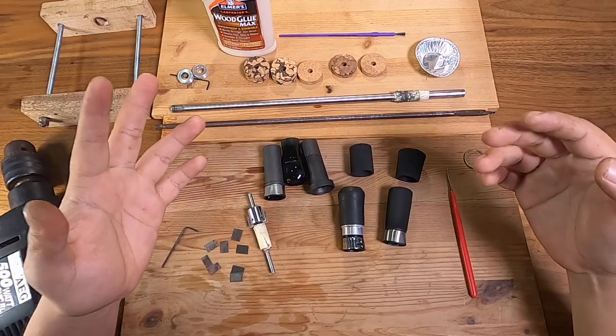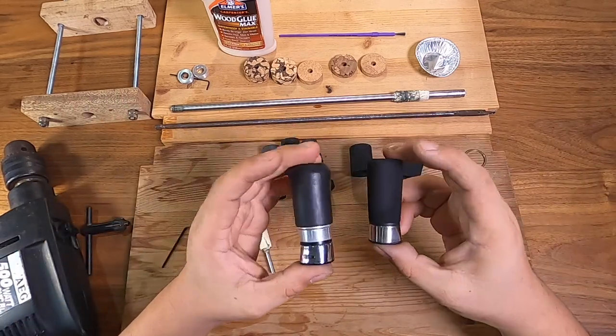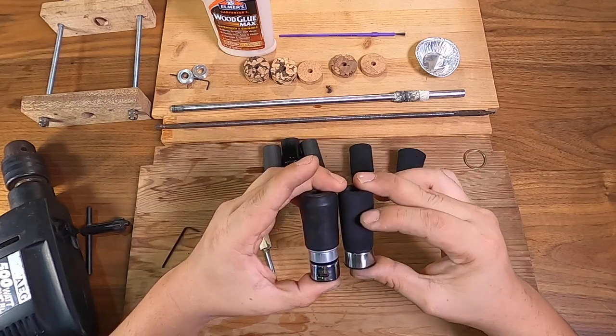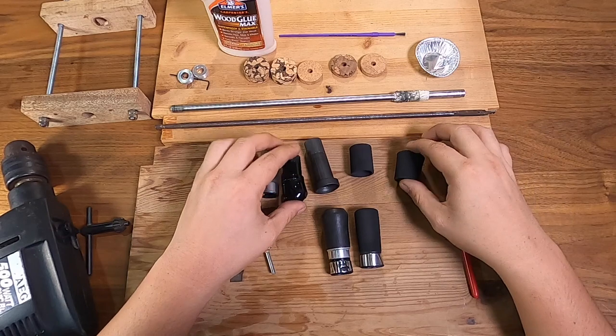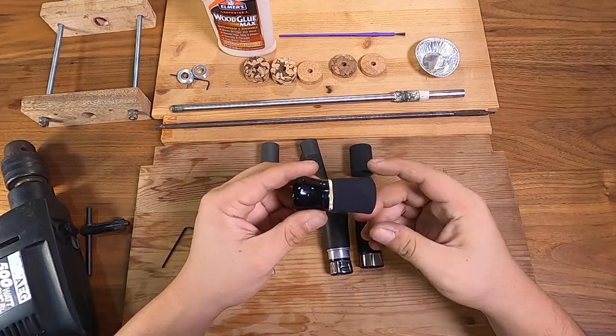A few things to note: you can actually get trims for these types of hoods. This one has a trim — you can see the silver part — while this one does not; it's just a full piece of EVA. You can get things like that and just put them on.